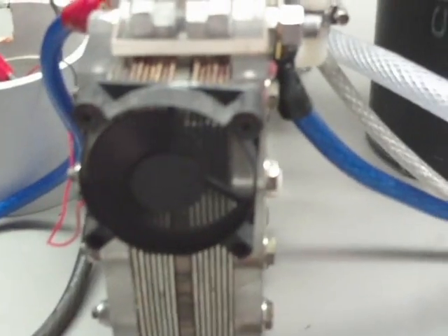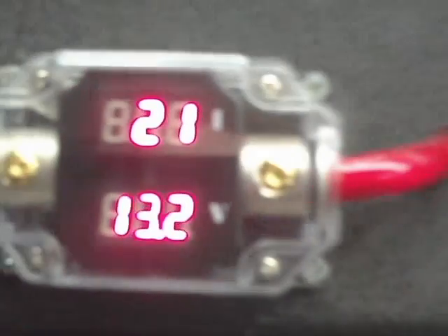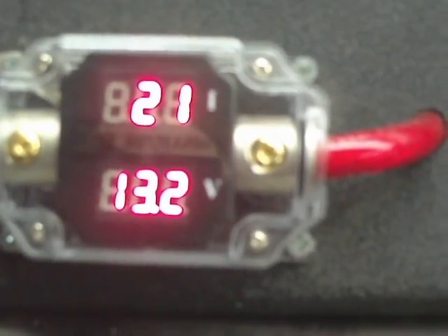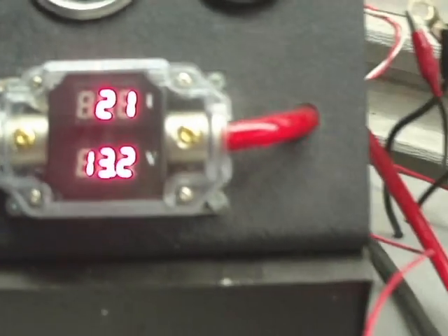Temperature on this cell is about 114, and I am using the PWM. It's been running around 21 amps for about three hours now. Frequency is about 2000 and duty cycle is about 25, so I just wanted to show you that and tell you about the methanol.